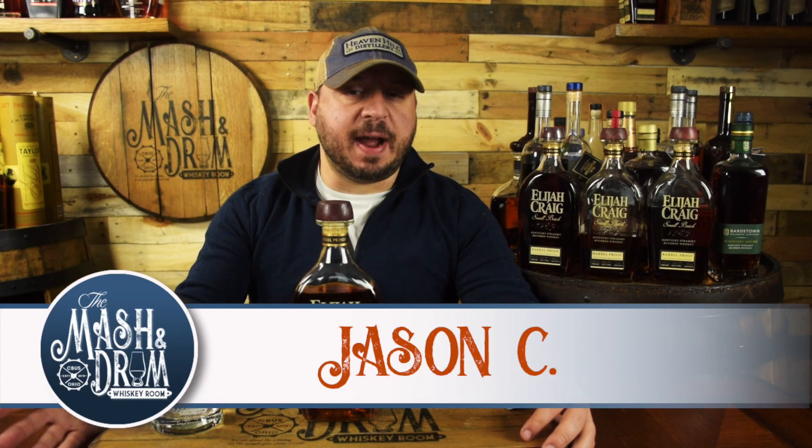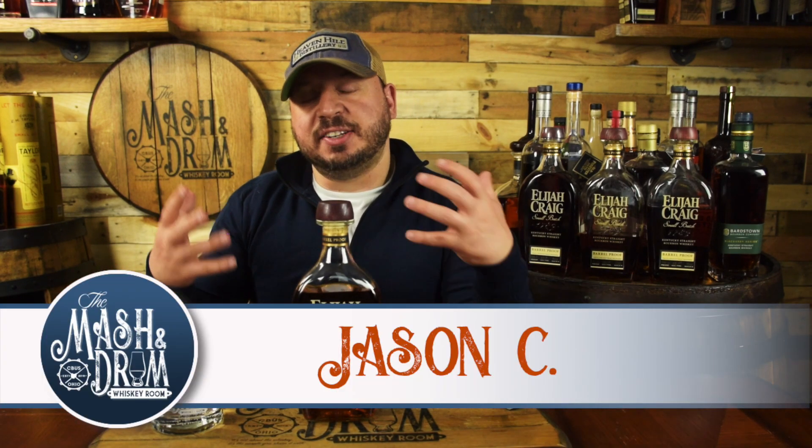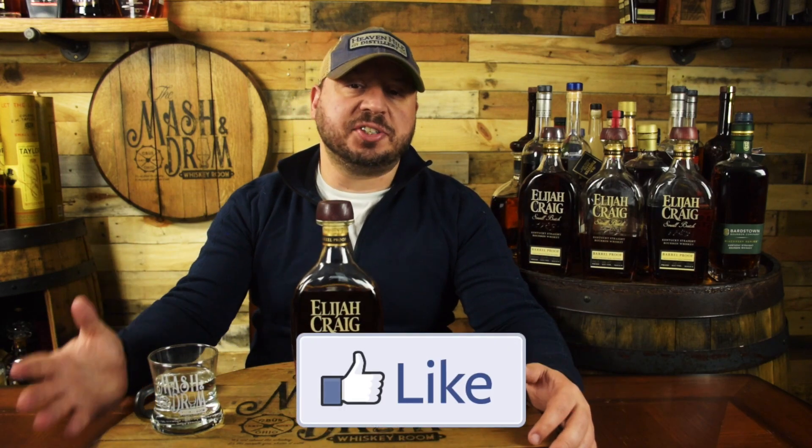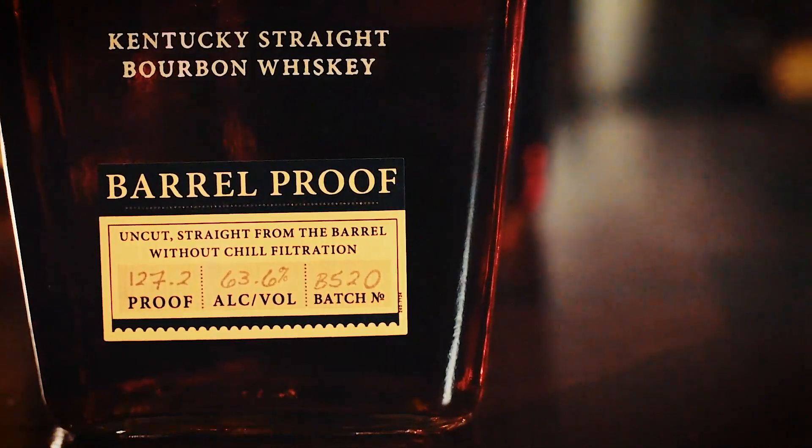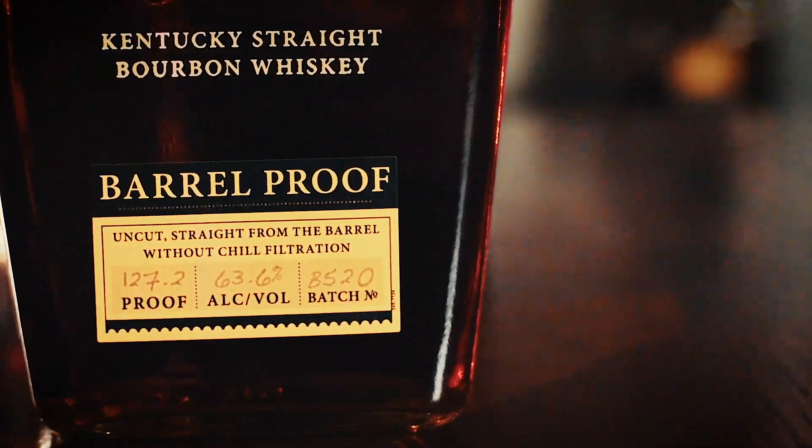Elijah Craig Barrel Proof was first released in March 2013. Because it's barrel proof, the proofs vary from batch to batch. In 2017, Heaven Hill started adding batch information to each bottle. The first letter indicates which of that year's releases it is, starting with A. The second digit is the month of release, and the third and fourth digits indicate the year. So the B520 is the second release, the May release, hence the 5, and 20 for the year. This year's second release is bottled at 127.2 proof, it's 12 years old, non-chill filtered, with an MSRP of $65.